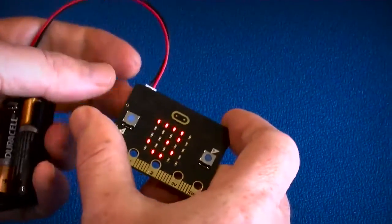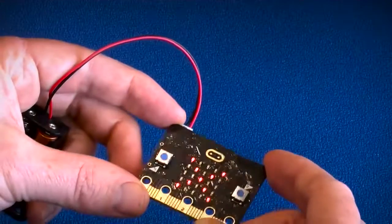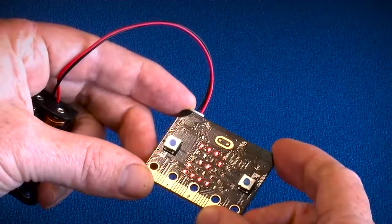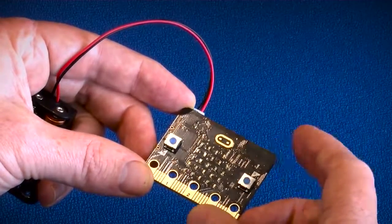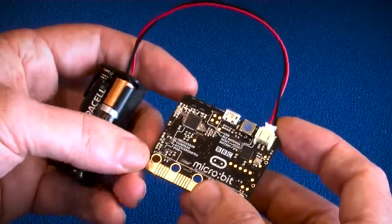If I connect this now to a battery — what we have on here is a simple spirit level type application. It's giving me an idea of where I need to move the device, and if I get it right it gives me a red tick. That's just a simple piece of code using the accelerometer that's built into this device.